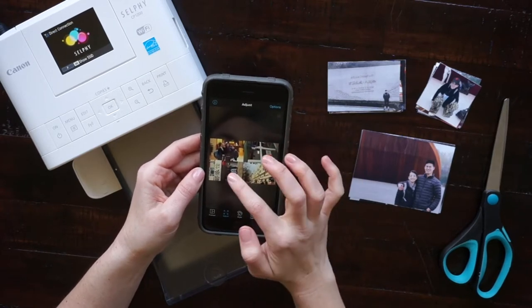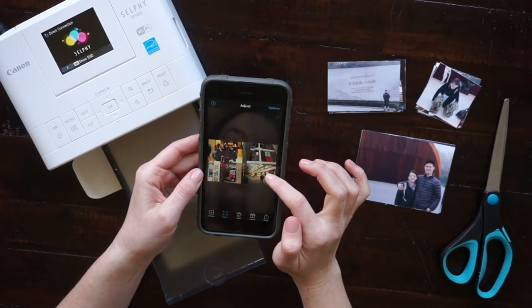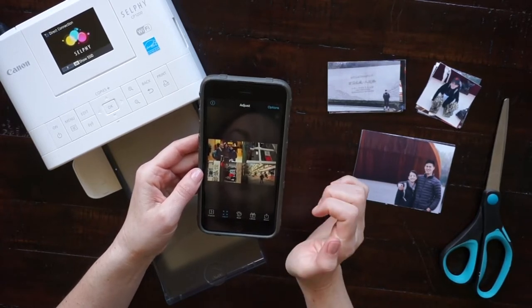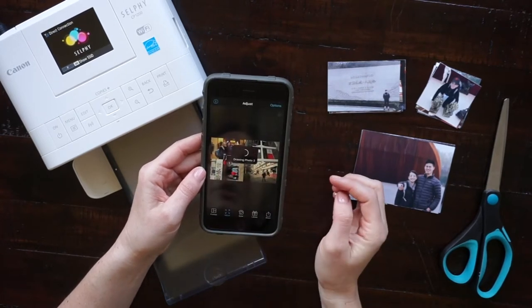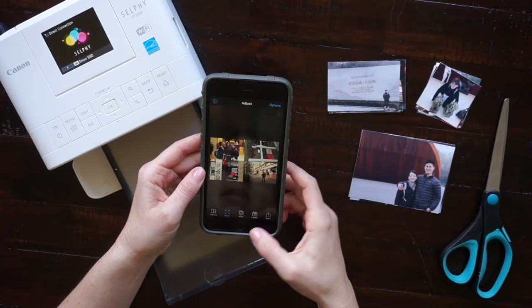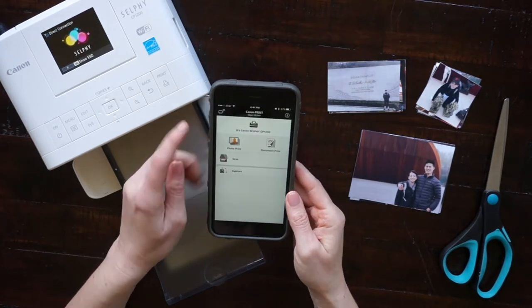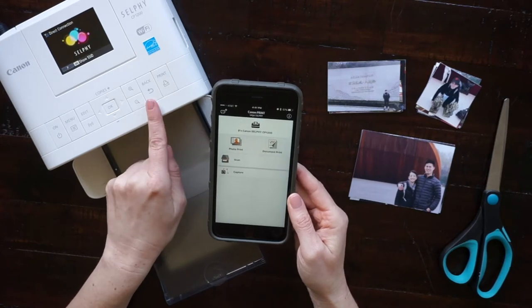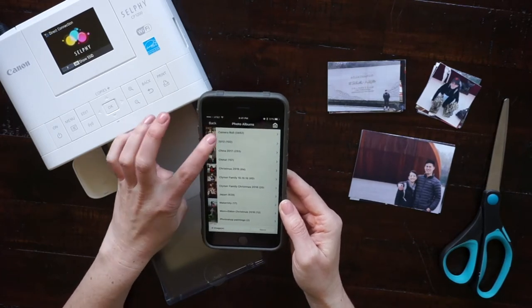One thing to note when you're printing with the Selfie printer is that the edges on the right and left will have a little bit cut off — you'll get to see that when I print them out. Now I'm saving that to my camera roll and going to the Canon app, and you can see that it's already connected to my printer.